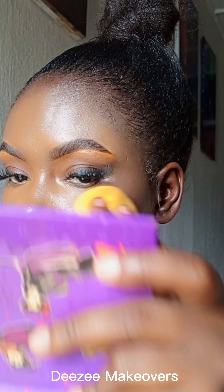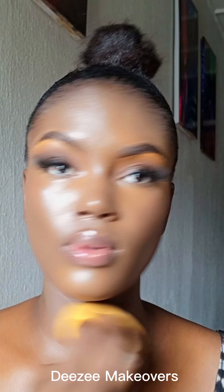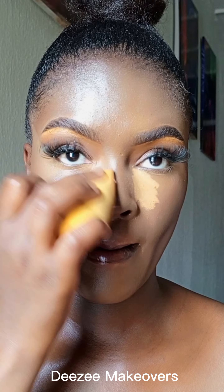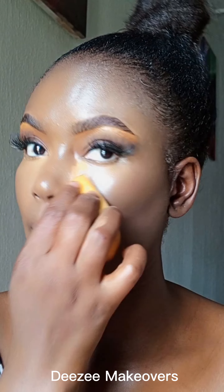For the blush, I used the one from Divine Gold — it is actually a lip gloss, but I used it as a blush. I then went ahead to highlight my under eye even more, though this is actually optional. If you want more structure to your face, you can go ahead and do this, or skip this part.